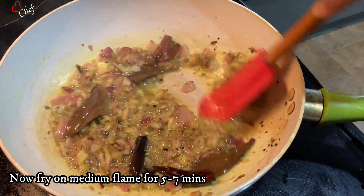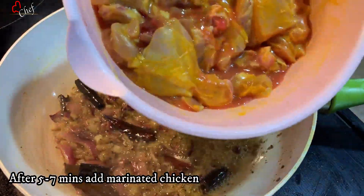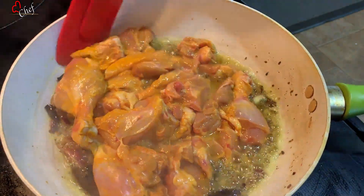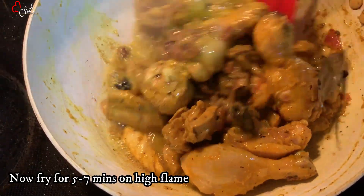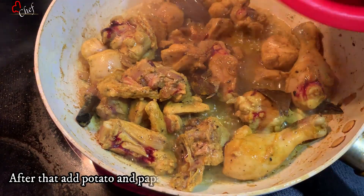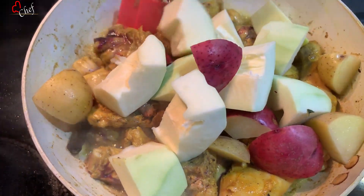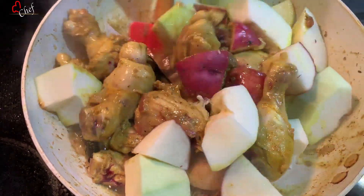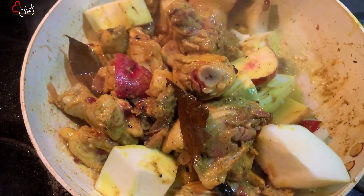Set to medium heat. I am going to fry it in the pan — fry it well in the pan.